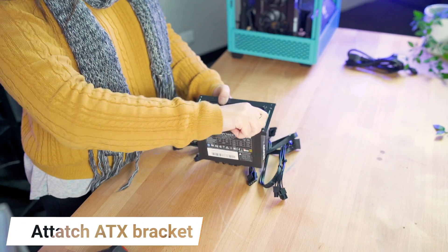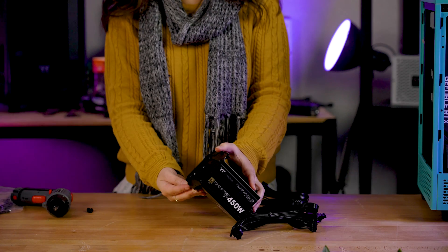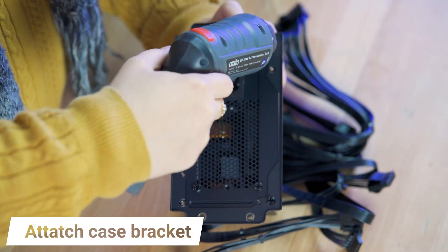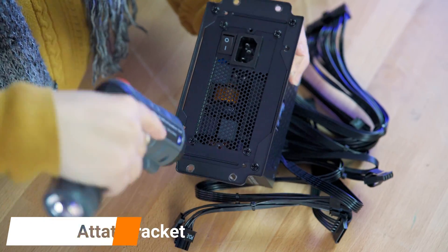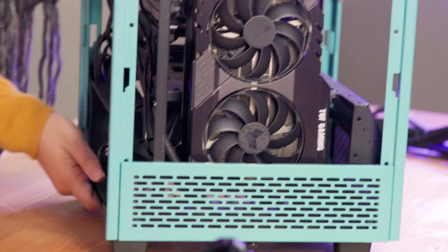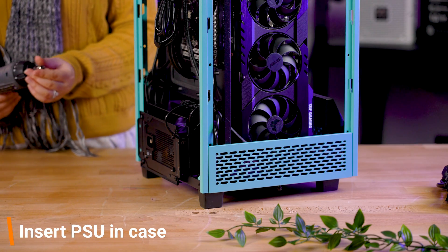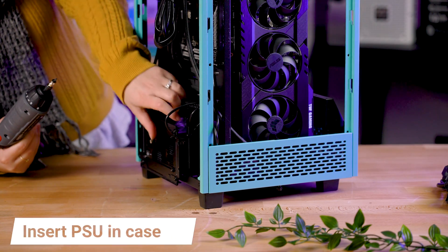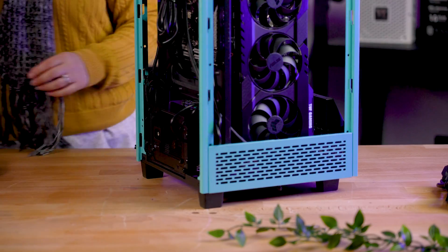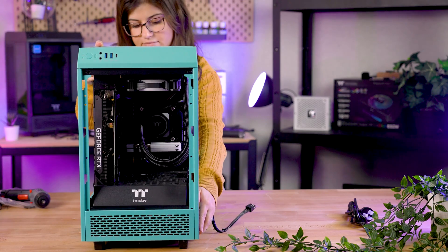Then simply attach the case's bracket on top of the mounting bracket. Once this is done, you can slide the PSU into your case and attach it with the provided screws via the mounting brackets we just installed.